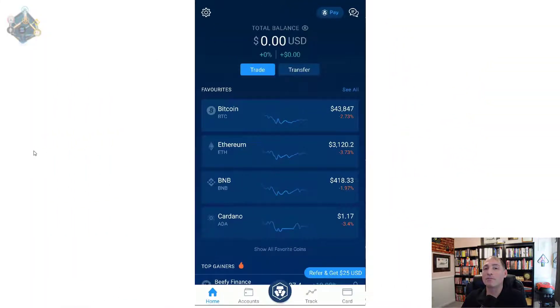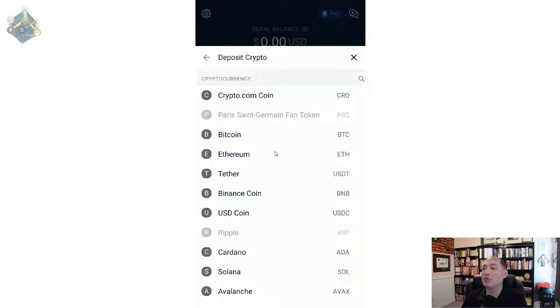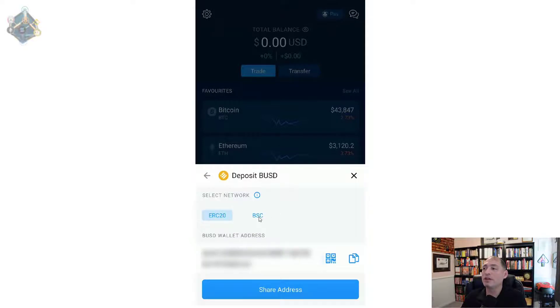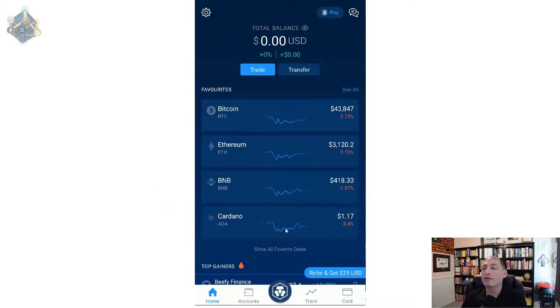Once you're inside the Crypto.com app, you'll be on the home screen. Hit the Transfer button, then hit Deposit on the next screen. You'll get a list of options — scroll down to Binance Pegged USD (not Binance Coin). Click that, then you'll get the option for where to deposit from — hit the Crypto button. Make sure you select BSC, then share or copy the address and send it from wherever you're importing from. That's how you get your Binance Pegged USD into Crypto.com.